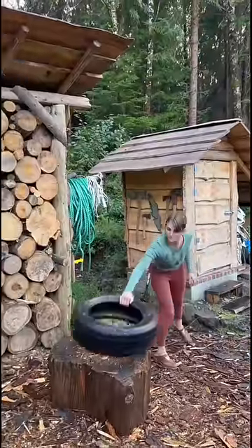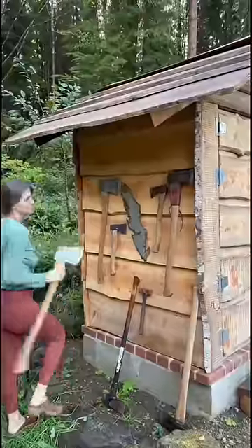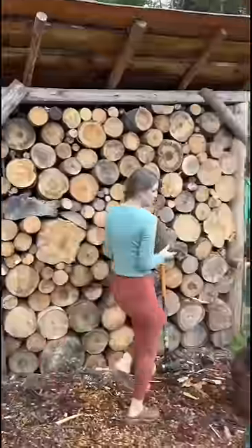I first put the tire on the big stump to keep the wood in one place. I choose my favorite axe — this one is handmade from Sweden. I choose the right piece of wood.